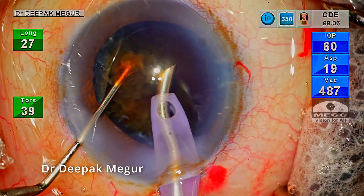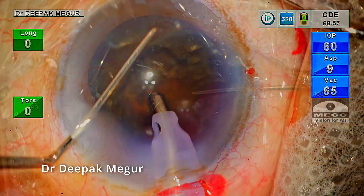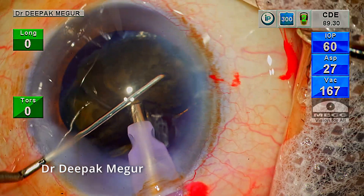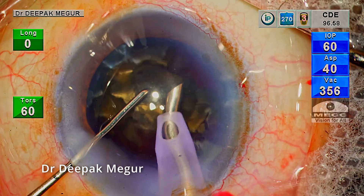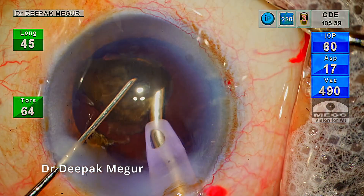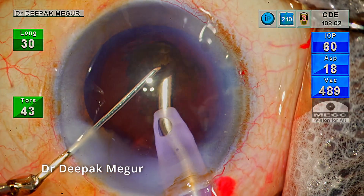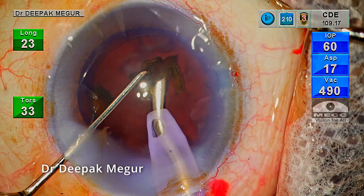OVD is reinstalled — dispersive first, followed by HPMC underneath it. This quadrant is again consumed in the pupillary plane in a very controlled manner. At the end of emulsifying each quadrant, I make it a point to go back and refill the OVD. The last two fragments are not totally separated from each other; the lens fibers holding them together need to be addressed. Once the fibers are eaten off, the two fragments are separated and each is taken care of one by one. The most important criterion is to ensure there is no lens chatter and turbulence. I'm minimizing turbulence and chatter by controlling energy delivery via foot pedal, so that emulsification is done in a very controlled manner at the level of the pupillary plane.